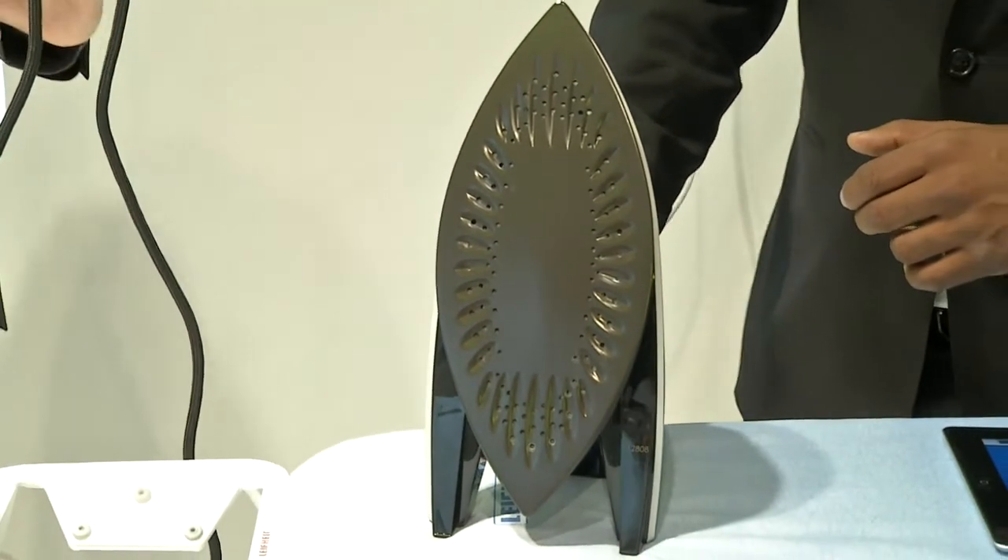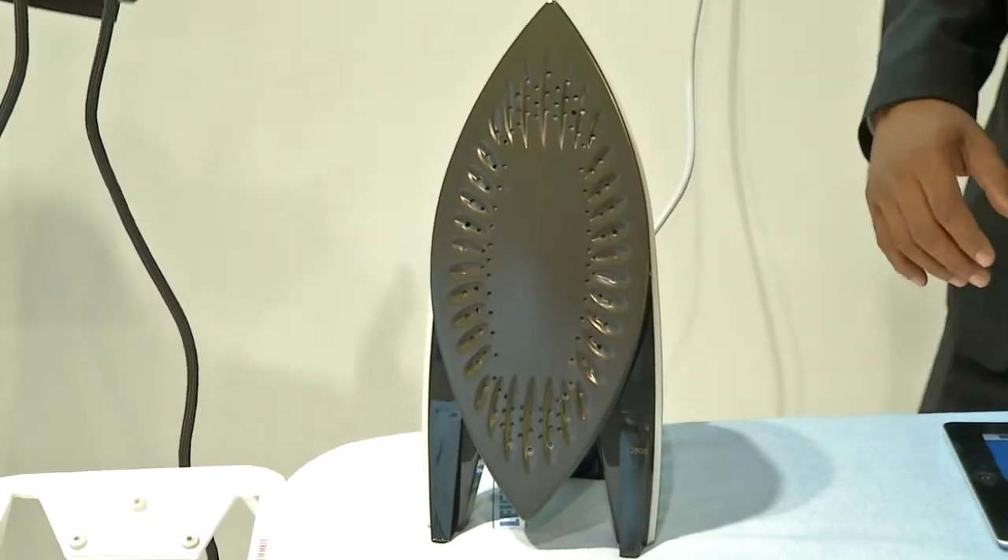Is there any kind of material that I shouldn't use steam on? Steam has been recognized to be fantastic for an iron, and that's why sometimes we've been looking to add it into other products as well, because we know how great it is to get out creases and wrinkles.